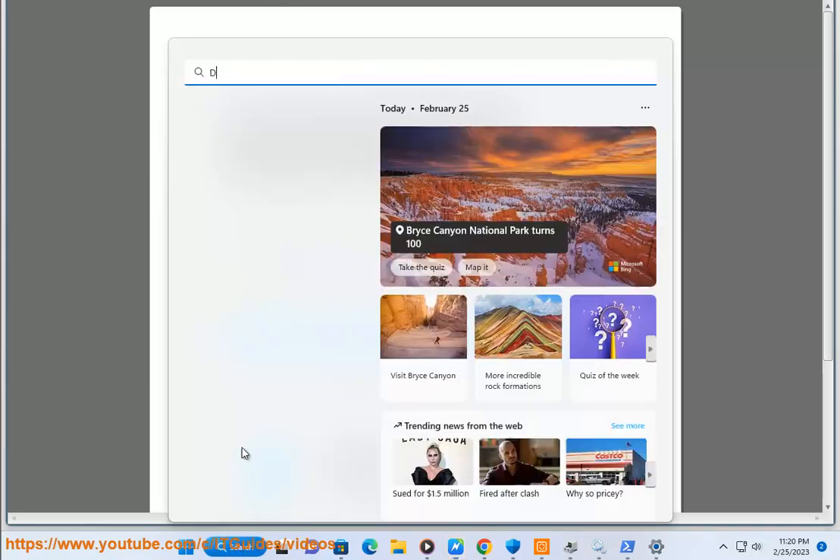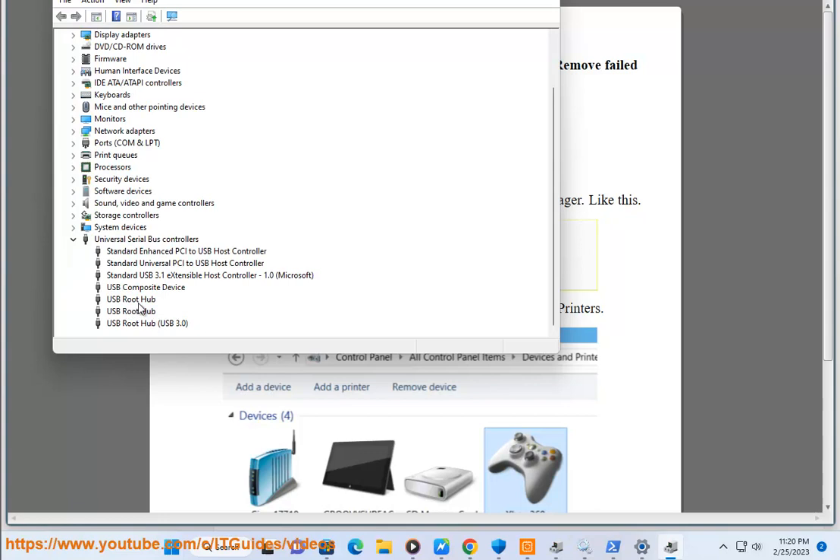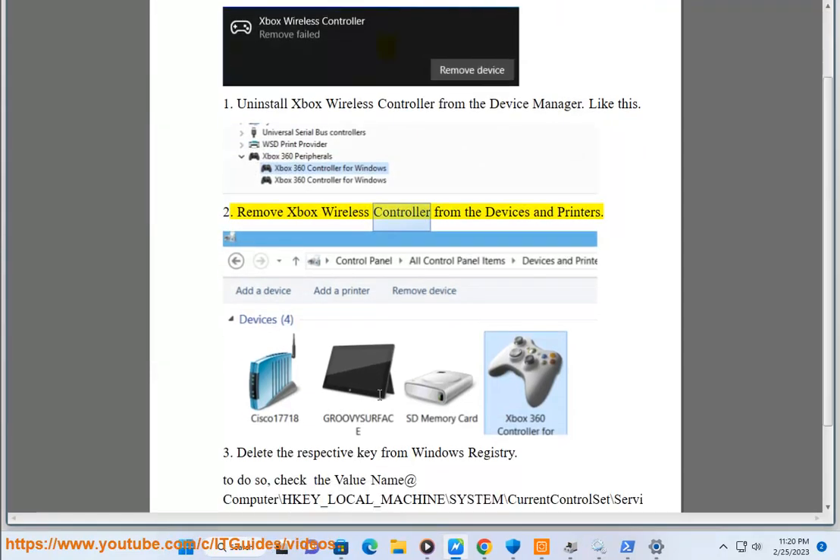2. Remove Xbox wireless controller from the Devices and Printers. 3.